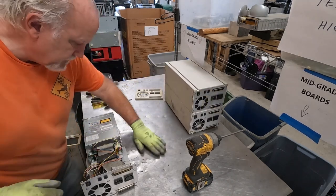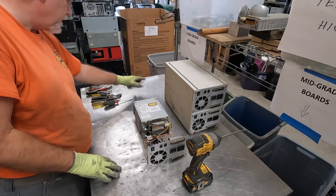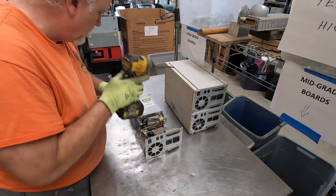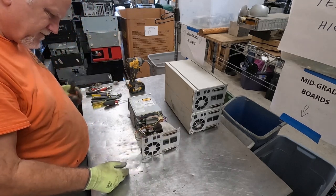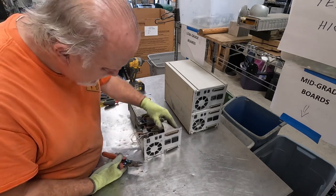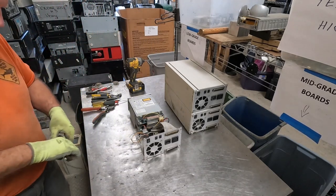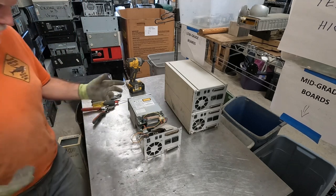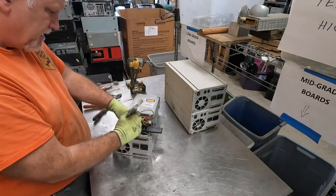Now let's put that over there for a minute and see what we've got here. I'm just going to cut that with my snips. These are really handy for cutting ribbon wire, flat wire, depending on what you like to call it. Come on, baby.